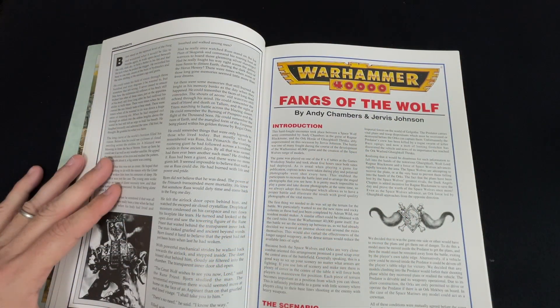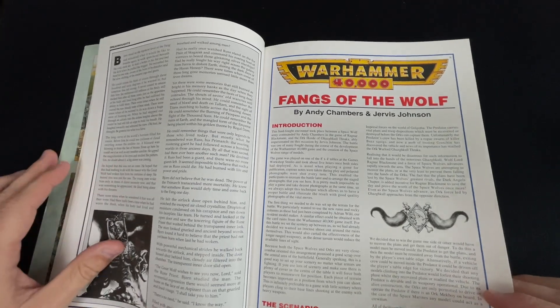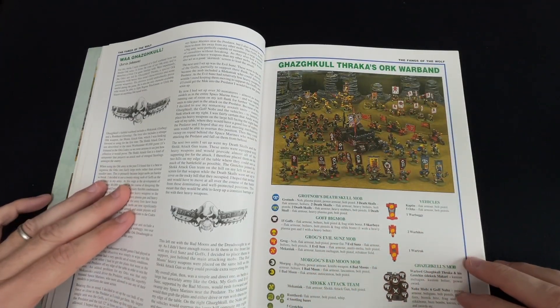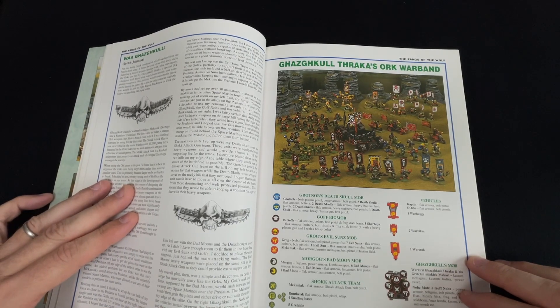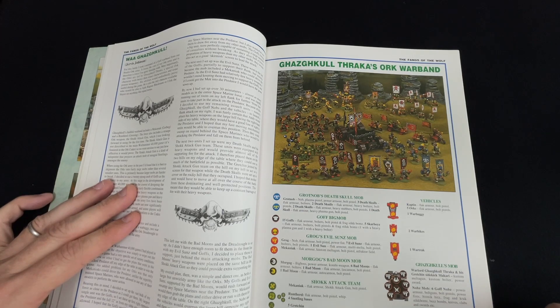What set this off was 'Fangs of the Wolf' by Andy Chambers and Jervis Johnson. As they're both regular sparring partners on the 2nd Edition Battle Reports, they gave us Gasgall Thraker's Orc Warband, which I think had the most beautifully painted Orc army ever in existence.